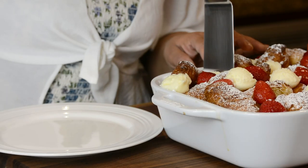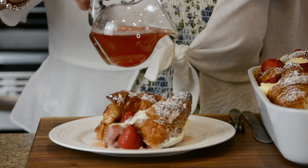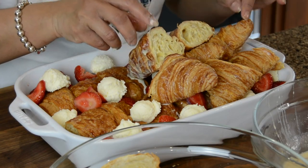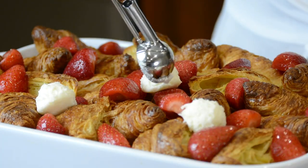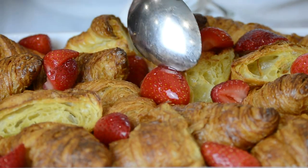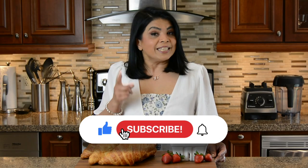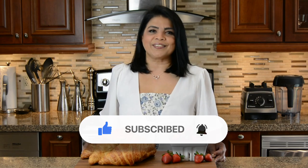What better way to celebrate Mother's Day than by preparing an irresistible strawberry cheesecake French toast. Hi, you're watching Plating It With Wendy where I share recipes that impress with ease. This brunch casserole is packed with layers of buttery croissants, dollops of cream cheese frosting, fresh strawberries, and a silky custard that brings it all together. This is a winner, so let's get started.